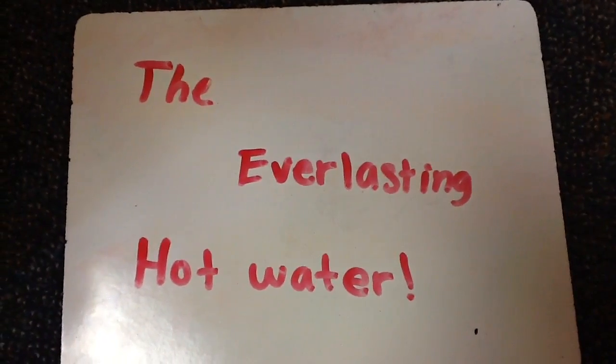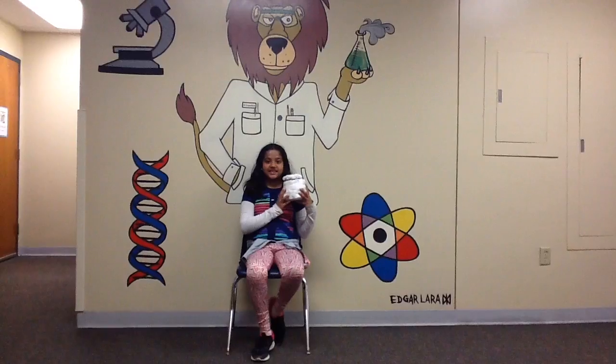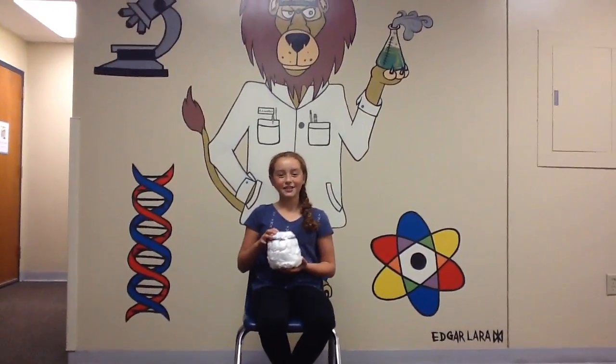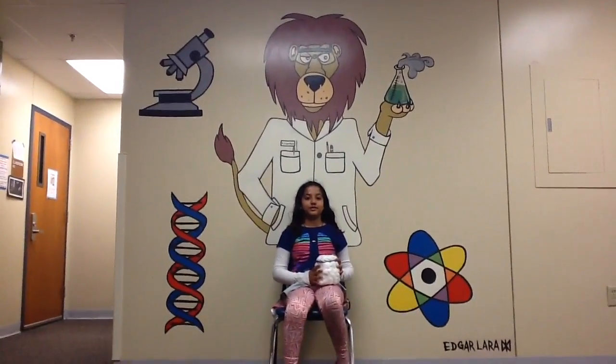Now presenting the Everlasting Hot Water. This is the Everlasting Hot Water and here's some of its features. One reason is because this cup is indestructible. The second reason is because our cup keeps water hot for more than an hour. This is why our cup will win with the hottest water.